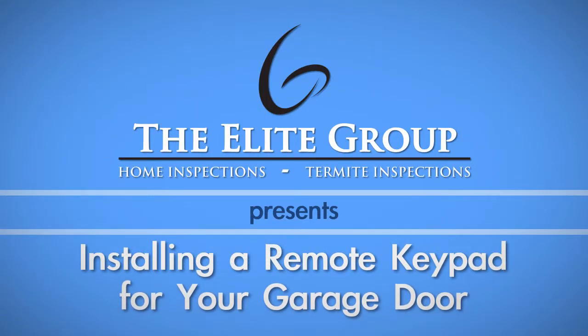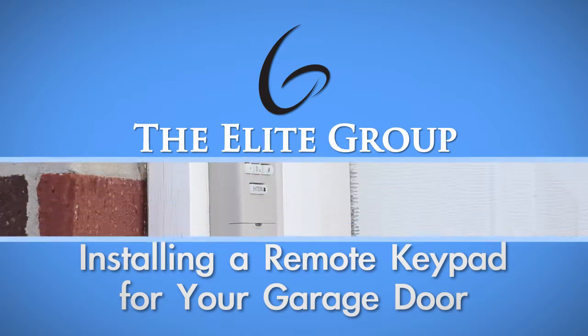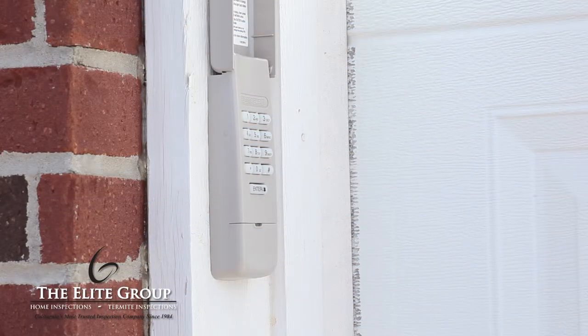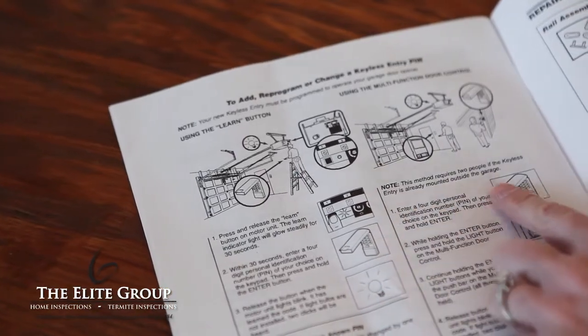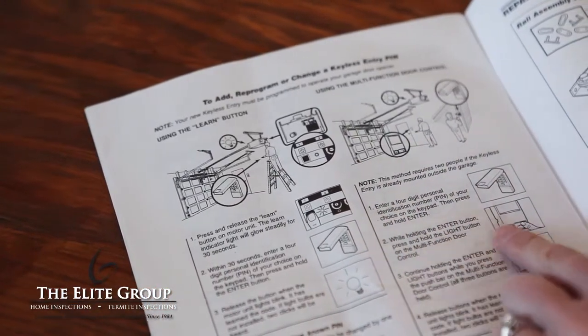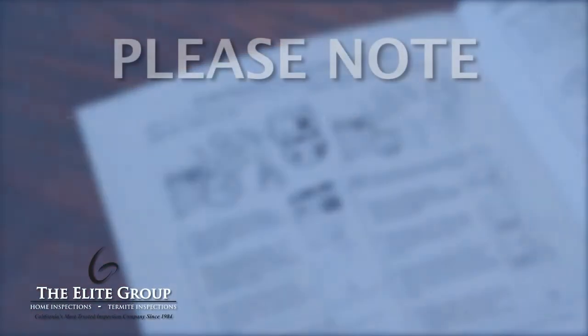Installing a remote keypad is a simple way to allow coded access to your garage. When shopping for your keypad, make sure you check the manufacturer's manual for your garage door opener. Cross-reference the radio frequency used for the remote and make sure you choose a keypad on a different frequency.